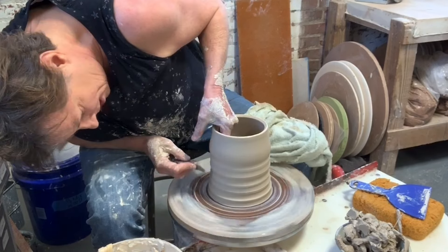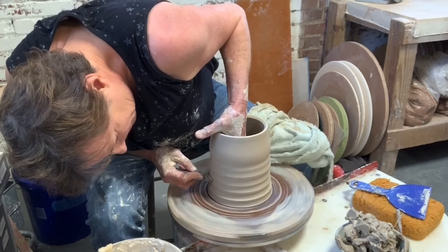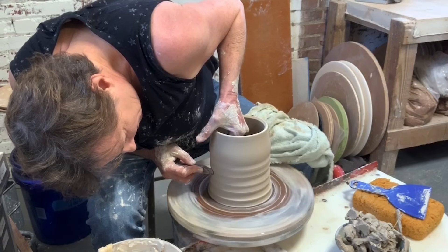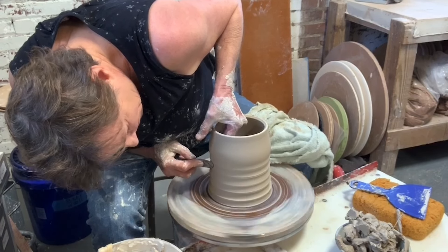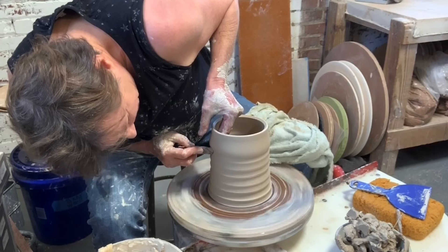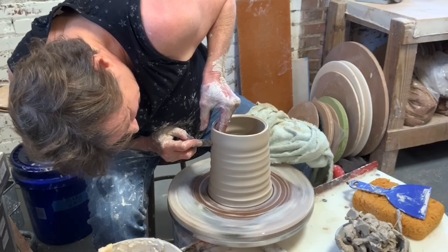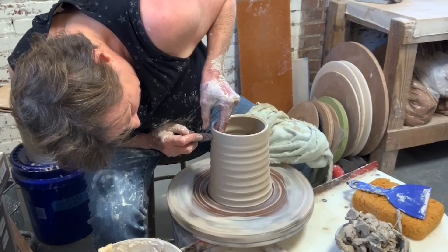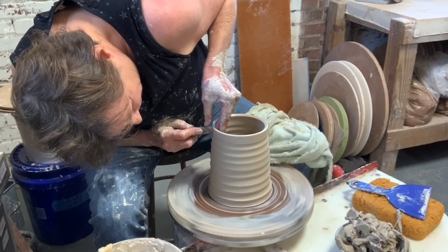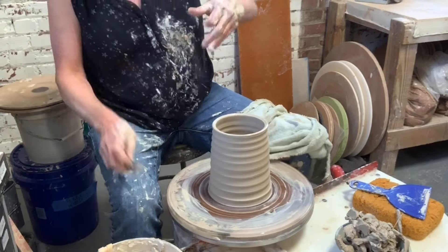I don't have my glasses on, so I can't quite see what I'm creating here. If you don't have real wet clay, you can do all kinds of cool things to the surfaces. And one more — that's pretty cool.